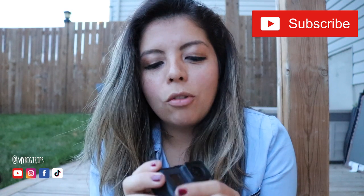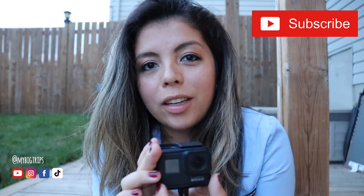With a GoPro you're able to film 1080p, 2K, and 4K. When you get to 4K, the angle is wide angle so you get that awkward fisheye look. 2K is the best if you're trying to make your film look natural. 1080p is great but you don't get that cinematic feel of quality.